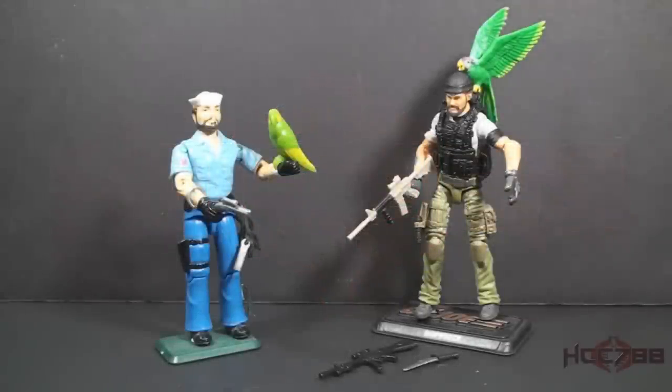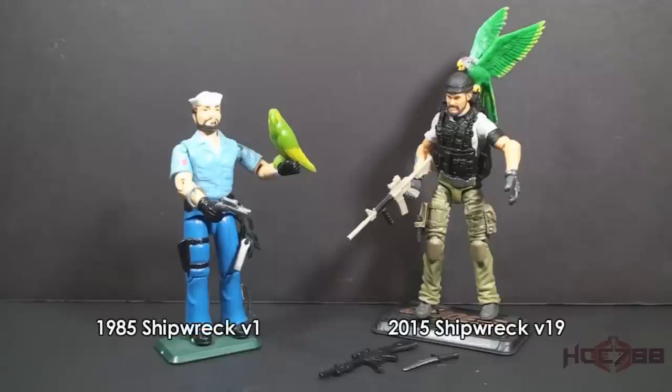Hello everybody, Hooded Cobra Commander 788 here. This is a quick compare and contrast between a vintage G.I. Joe action figure and its modern equivalent. Since I most recently reviewed Shipwreck, I wanted to look at a couple other versions of Shipwreck. We have version 1 from 1985 and version 19 from 2015.